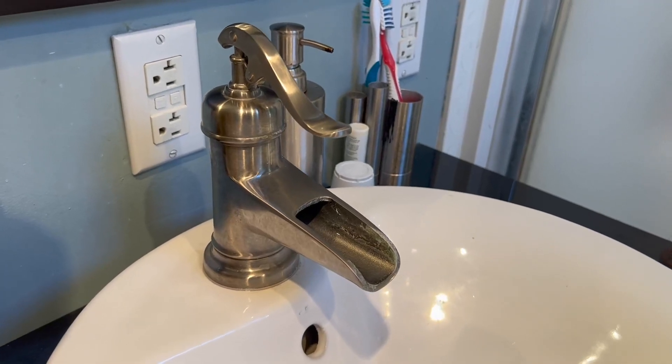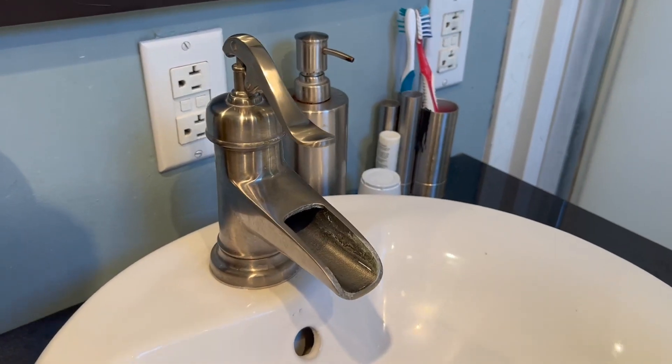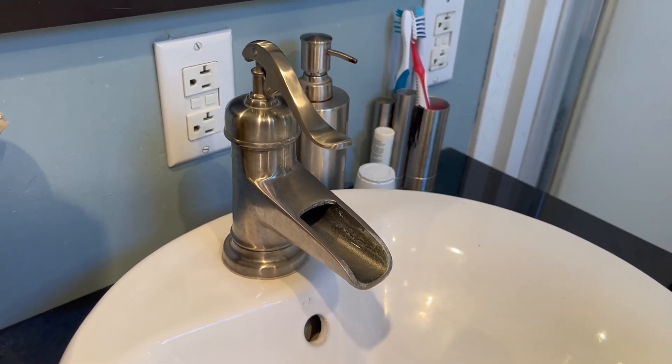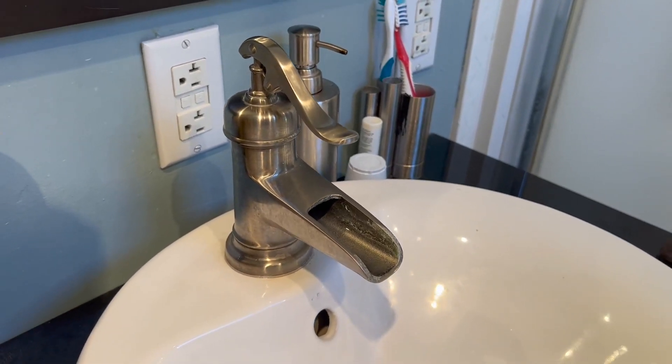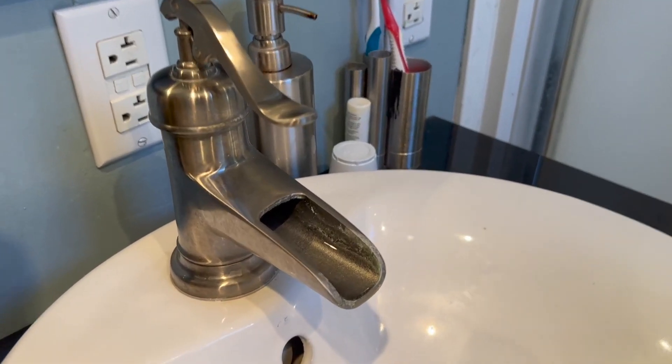Hey, you're here with a real quick look at this Pfister bathroom sink faucet. I want to give you my thoughts on it now after having owned this for a few years. We installed this in an upstairs bathroom a while back and it's been a really great faucet, but I wanted to show you one thing on it that you need to look out for whenever you are using a kind of open spout faucet like this.